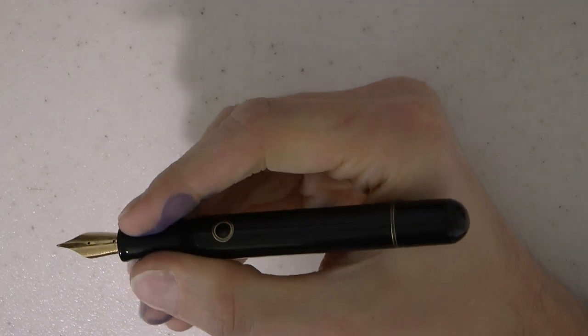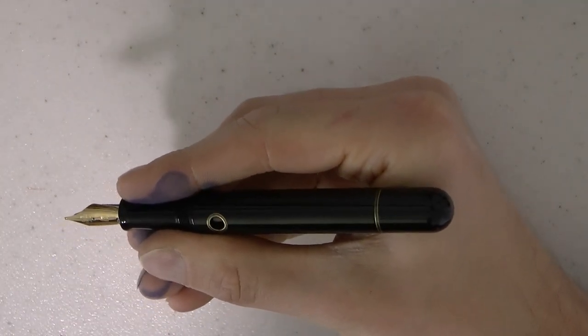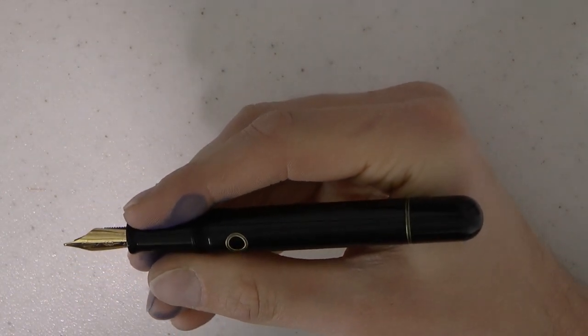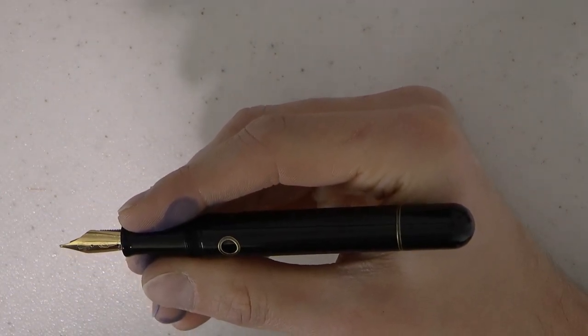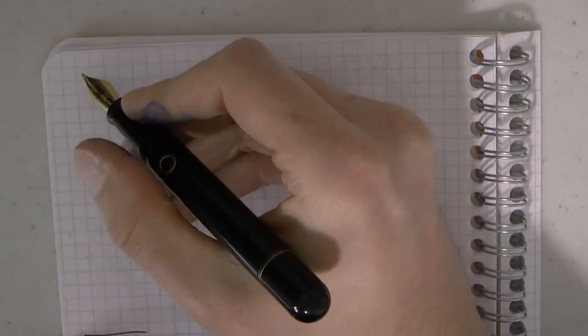This is a pen that does not post — you cannot post this at all. But like I said, it's a fairly nice size, especially in terms of girth. Gold colored nib, but it is steel. I think that's pretty much everything to say at this point.